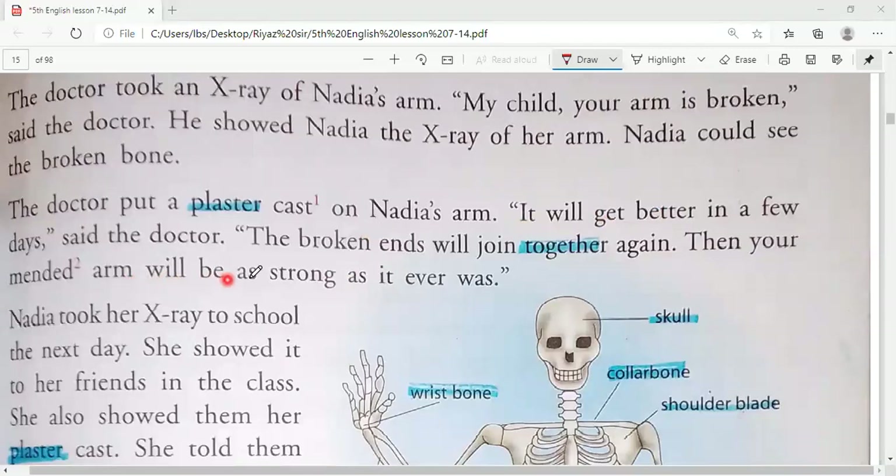'Your mended arm will be as strong as it was.' So students, the doctor is talking with Nadia and saying that your arm has broken but in a few days it will get better again and be strong. The doctor put a plaster cast on Nadia's arm. You may have seen this — when someone's bone is broken, the doctor puts a white plaster on the arm, leg, or wherever the bone is broken.